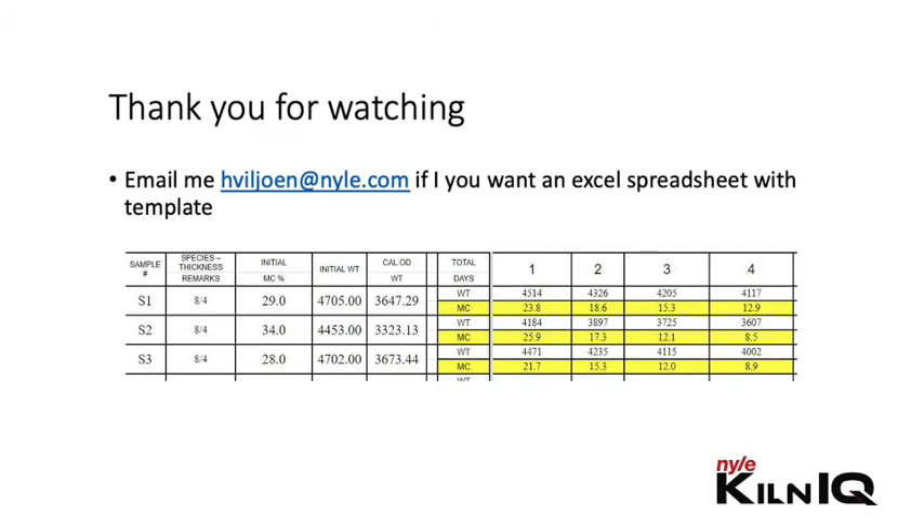Thank you for watching. If you would like a spreadsheet that includes all the formulas already, please send me an email. Until next time, remember to saw straight and dry flat.